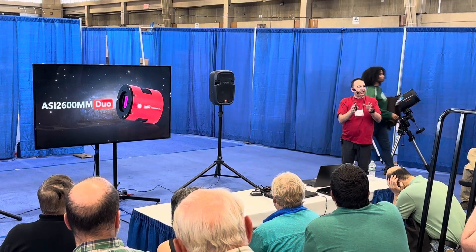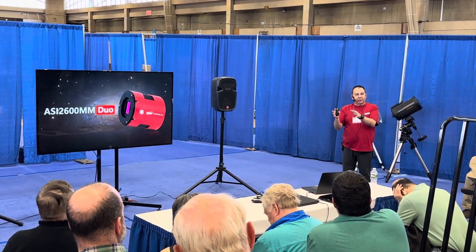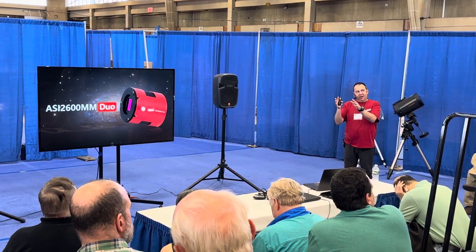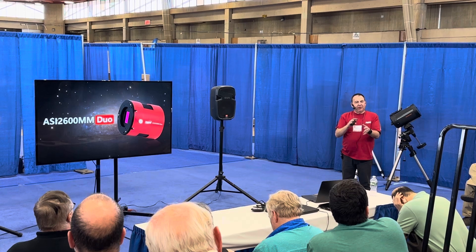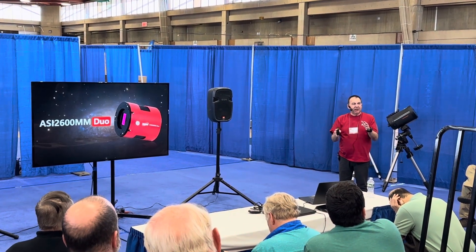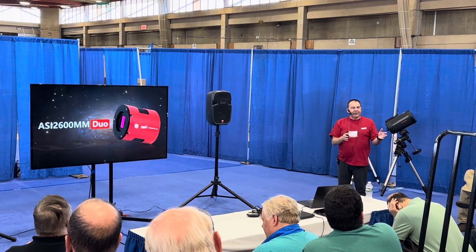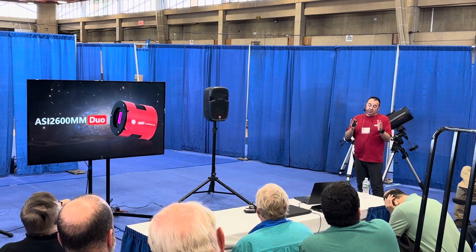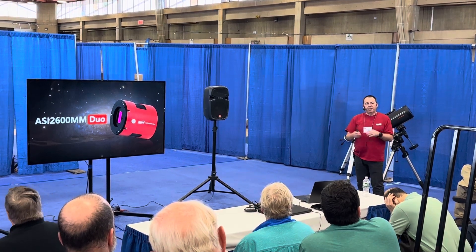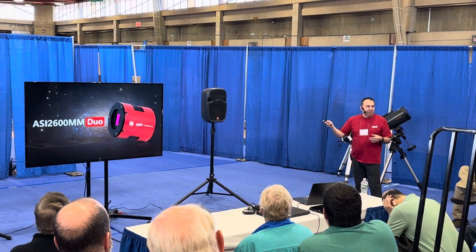The first thing people are going to ask is: what about filters, what about speed of scopes? In my experience it's a complex balance between aperture and scope speed. On my f/5 Takahashi refractor I can get down to about 4.5 nanometers. If you've got a Rasa you could go faster; if you've got a slower scope you may struggle. So it'll take a bit of testing.